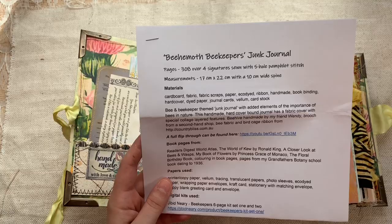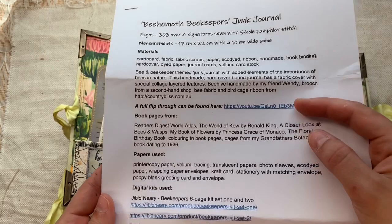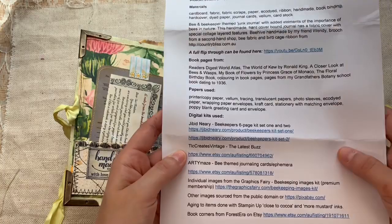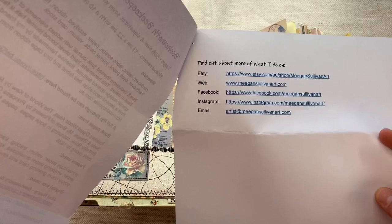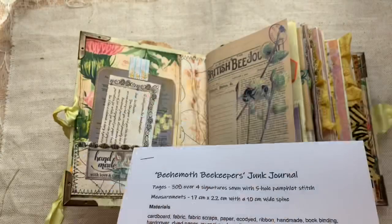So let's look at this behemoth beekeepers junk journal: 308 pages, four signatures sewn with a five-hole pamphlet stitch. She gives information about where she got some of the materials. A full flip-through can be found on her channel if you want more information — you can pause this video and type that into your search box. She's used some digital kits from Gibbonnery, TLC Creates, Vintage Already, Mage Graphics Fairy, and public domain. She's given more information about where she got stuff, which is amazing. Here is all of her social media — Etsy, web, Facebook, Instagram, and email — so you can pause and write those down.